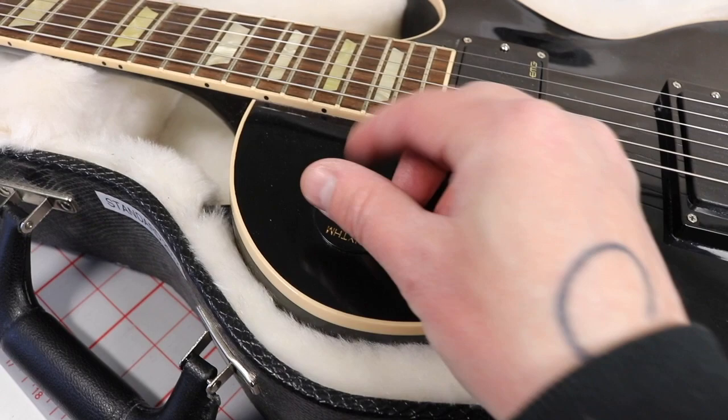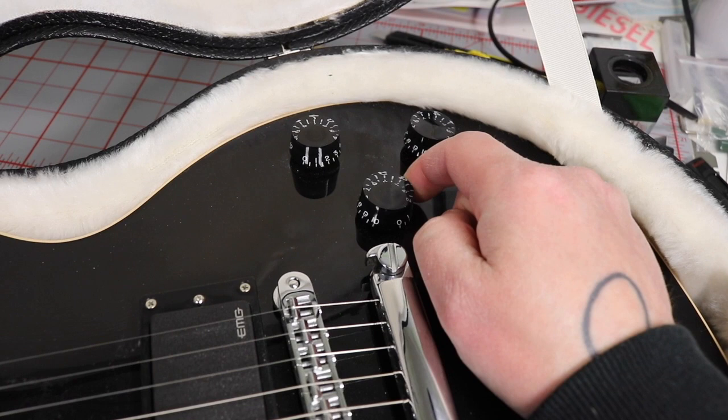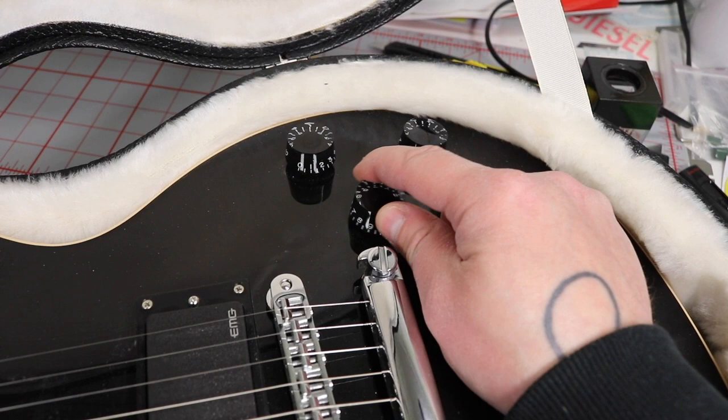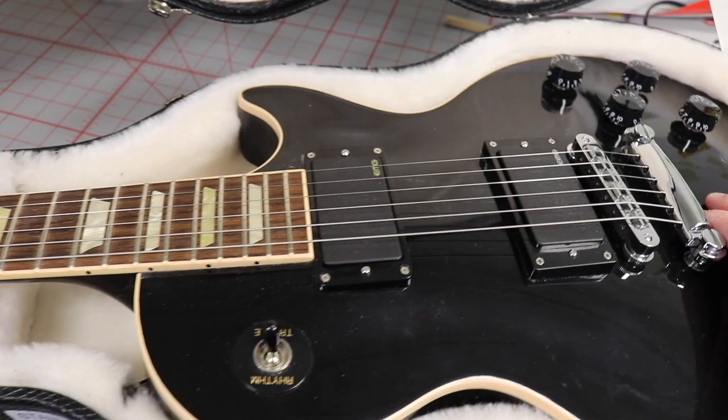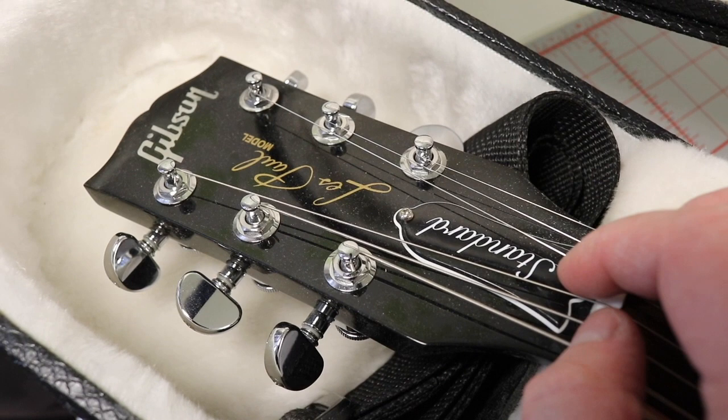We've got a three-way toggle switch, two volumes, and two tones. I also changed the knobs to speed knobs — what was here before were the traditional top-hat style knobs, so I swapped those out. That's pretty much what I did to the guitar.